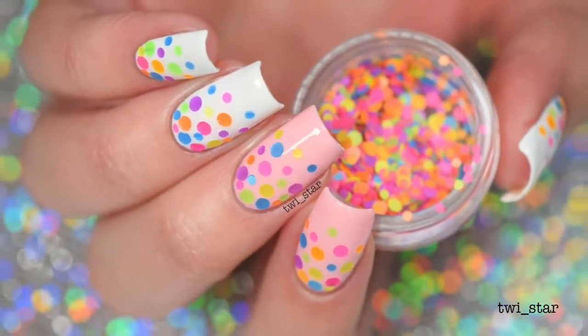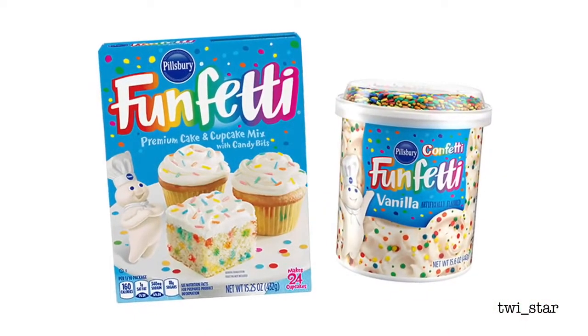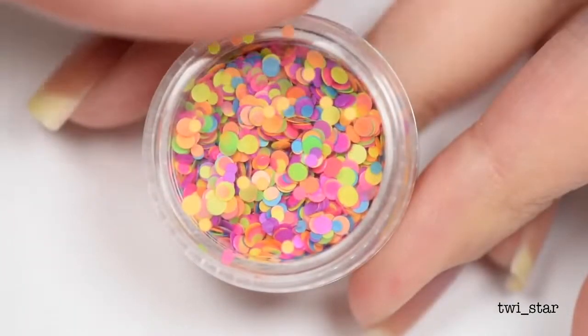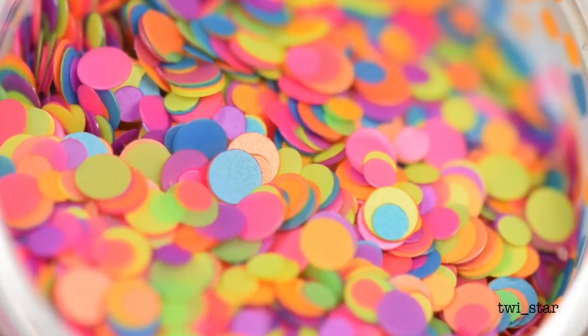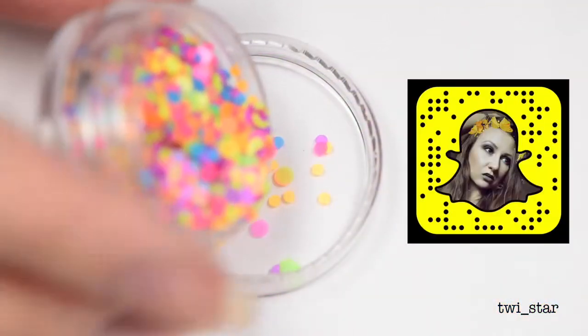Hey guys, it's Angel. You might think it's my birthday going by my nails because I look like I have a funfetti cake on them, but it's not. This adorable little pot is Nail Fetti from Twinkle T, and it consists of two different sizes of neon dots in six different colors — at least I think it's six different colors. I kept trying to count them but realized I was just counting the same colors over and over again.